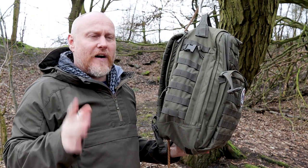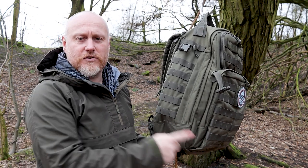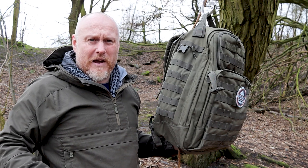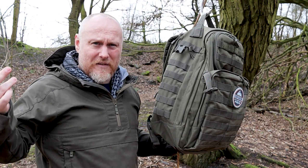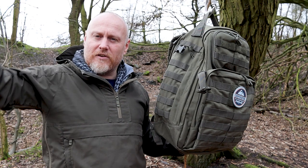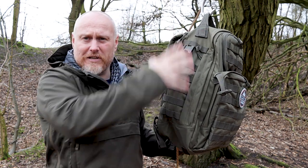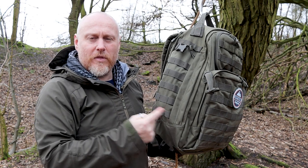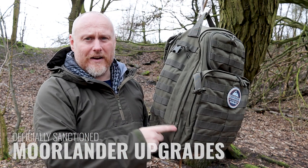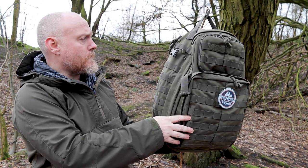On the side you have a large compression strap. If I were to give 5.11 any feedback, I'd suggest adding another compression strap on the bottom. When you're getting past 30 litres it would add extra compression and modularity on the side. You get it on the Rush 72 but not on this model — hopefully something for the Rush 3.0 series.